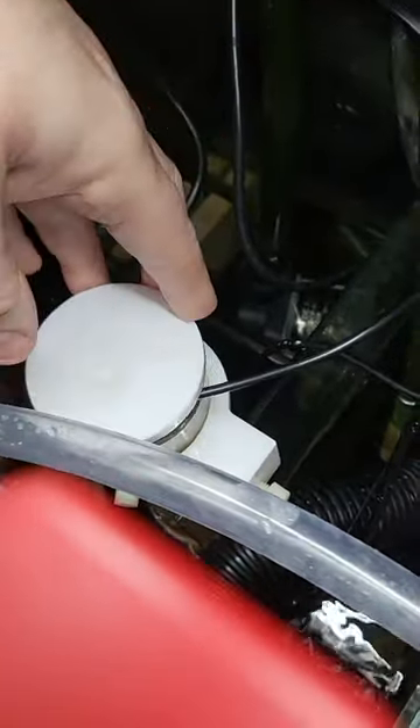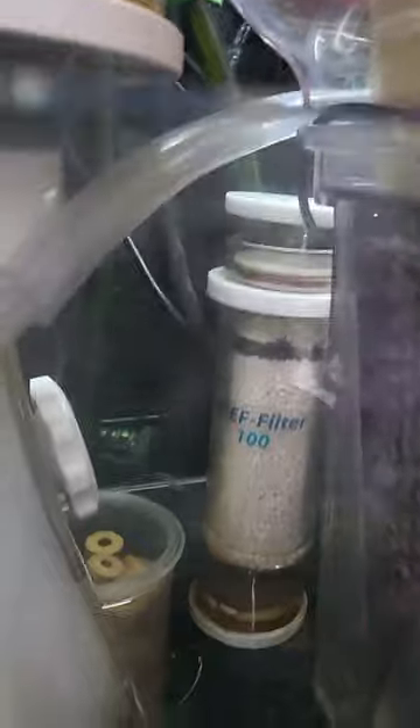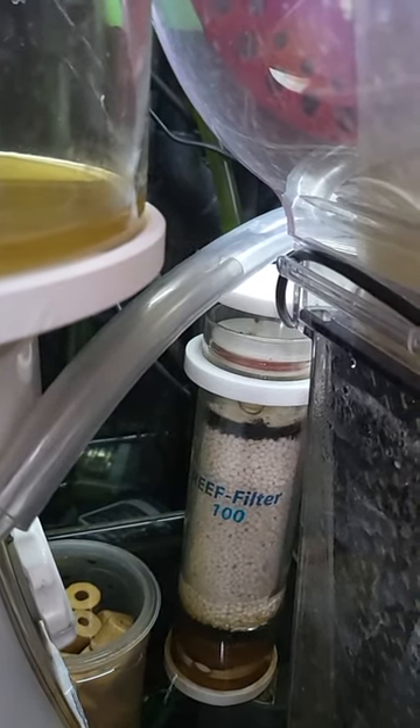Down here we have our chamber for the reactor. We just slot it in — it's very good, there's a little bracket on here. There's the little reactor, it just sits in and it's going to push water through.